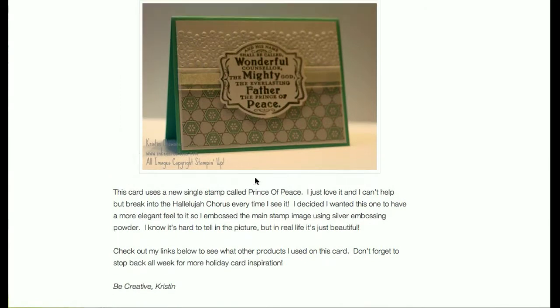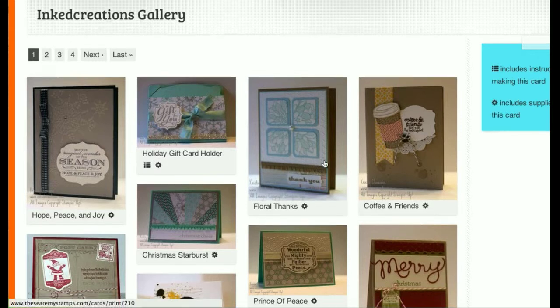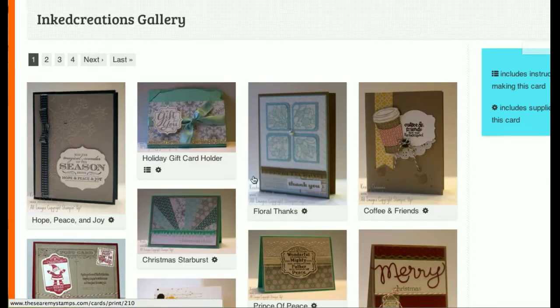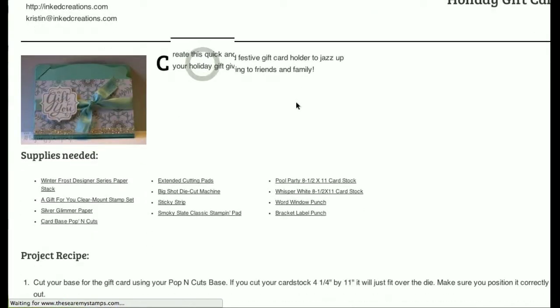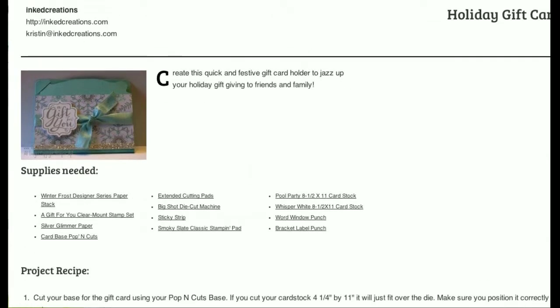So one of the things we've done with These Are My Stamps is we've added a gallery option. This gives you a thumbnail of all the cards we've added to These Are My Stamps and our blog, so users can see all of our cards a whole lot easier than before. Each of these cards links right to the printable page — the printable recipe for each card — making it really nice for users to see the cards and print off a recipe page, making them much happier.